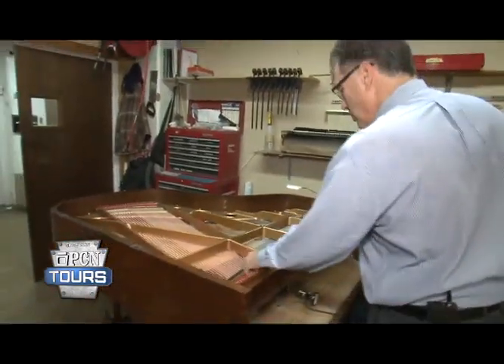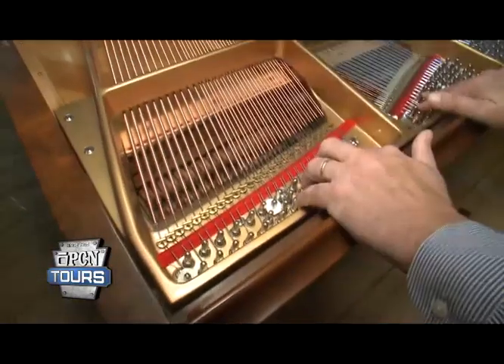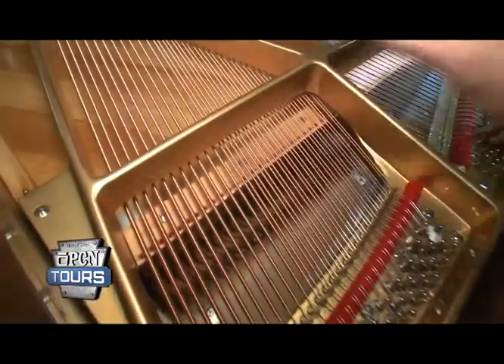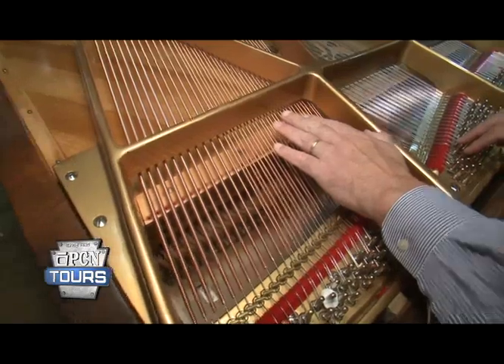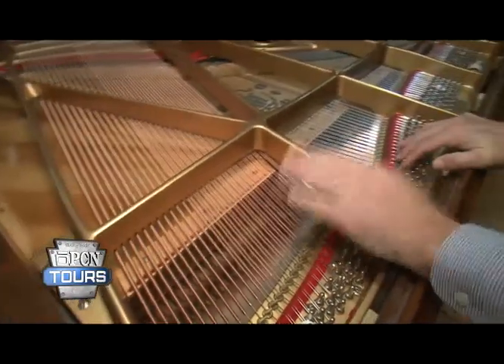This is a new pin block, carefully mated to the back of the cast iron frame. These are all new strings. These little holes here are bushings that will hold dampers. Dampers are called that because they dampen the string's vibration when we don't want it to play anymore — you don't want a note echoing while you're trying to play other notes that don't work with it harmonically.